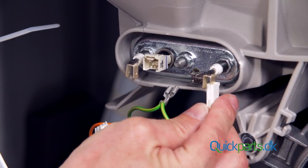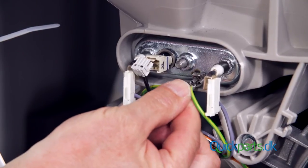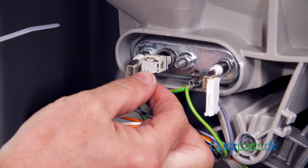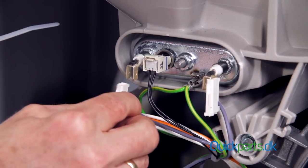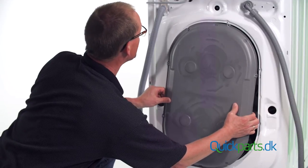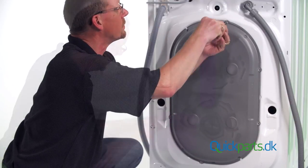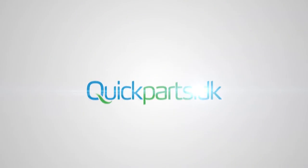Reattach the wires in the same order, then replace the access panel. That's how easy it is to replace a heating element on your washing machine.